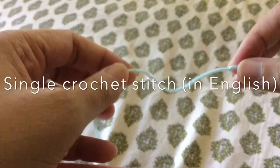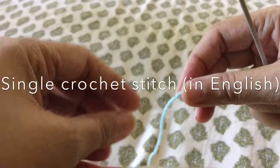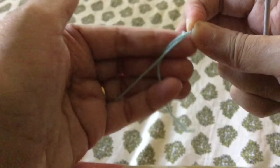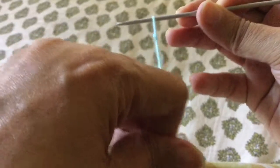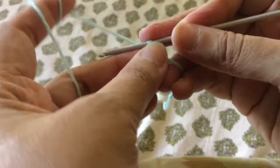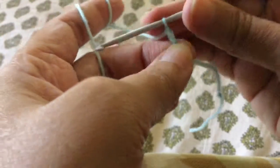Good morning viewers and welcome back to my channel. I'm going to continue with my series on crochet tutorials in English. In the last video I showed you how to do the basic slip knot, which is the starting of any crochet project. Once you have the slip knot, insert the hook in the loop created — don't pull it too tight, otherwise you will not have working space. Wrap the yarn around your finger, yarn over, and pull through to make the chain — that's what I covered in my previous video.